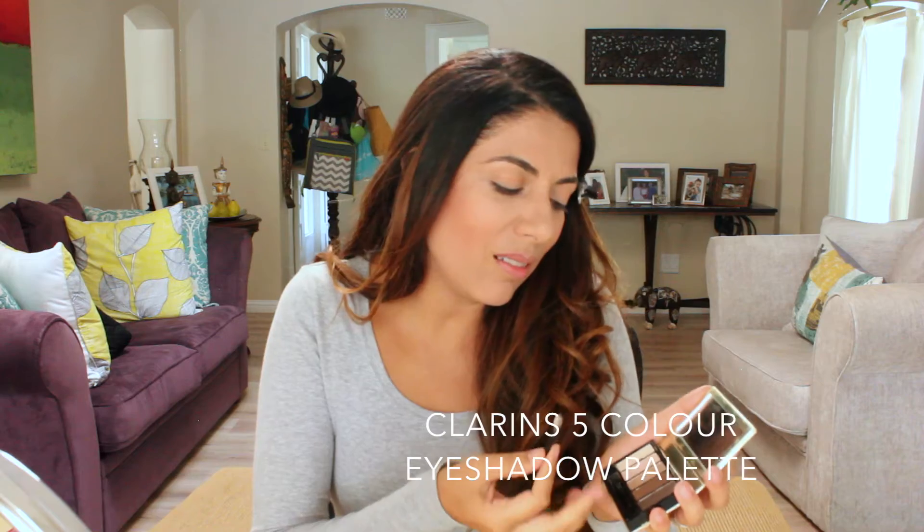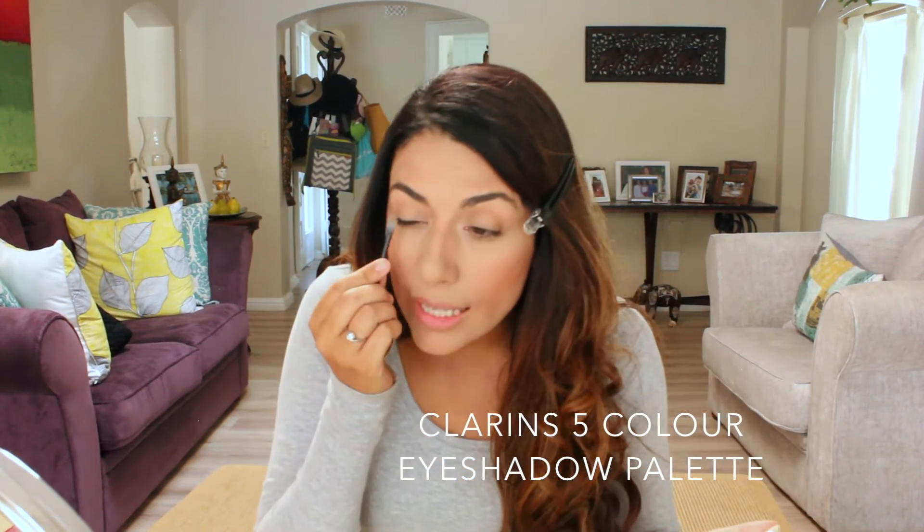Next, I'm going to put something on my eyes — only in this part — because remember it's a no-makeup makeup look. I'm going to put this kind of white, creamy color on this part of the eye.